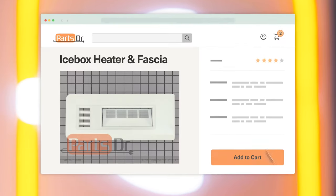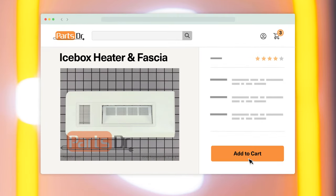If you need to buy a new icebox heater, check out our website, PartsDoctor.com, where we sell parts for all major appliance brands.